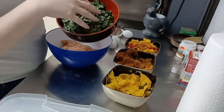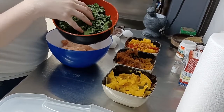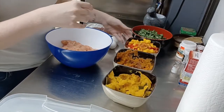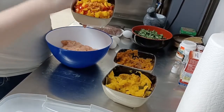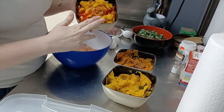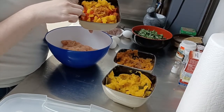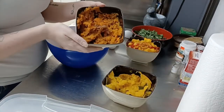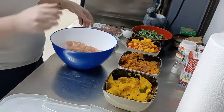In here we have our parsley chopped up, our collard greens and dandelion greens. In here we have shredded pumpkin, shredded carrot, shredded apple, some finely diced red pepper, and some pieces of mango as well. We have our mashed sweet potato in here and our mashed acorn squash in here.